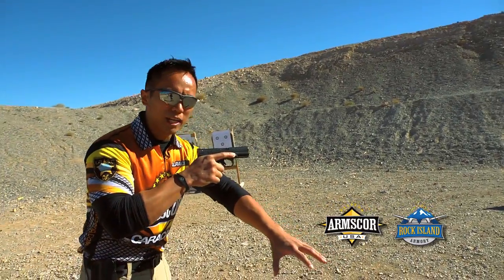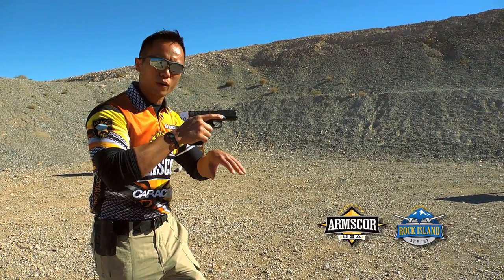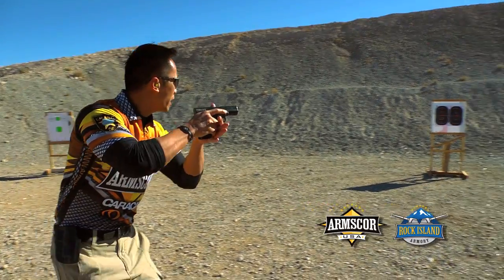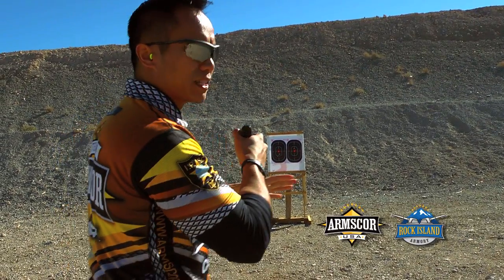Before I get to my next position I have to make sure that I start to get ready. I don't run to the position then get ready — I start getting ready before I get to the next position. So let's say that's my position and this is my next target. I start getting ready, punching out, my finger goes in the trigger, start acquiring my sights, then I'll break the shot once I'm steady and consistent.